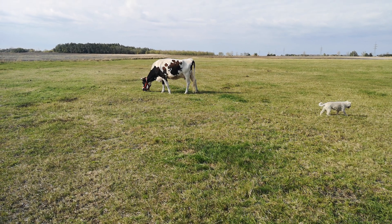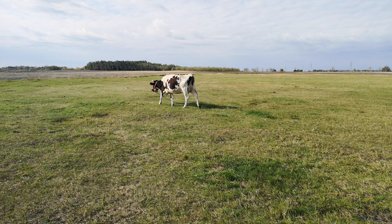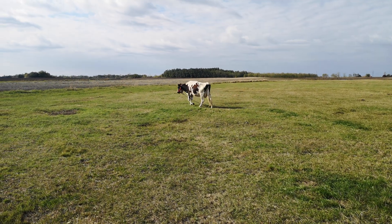So for her — this cow — this is a really good system, because she's allowed to have freedom without being able to escape. She can be tethered, kept safe, and not disappear.